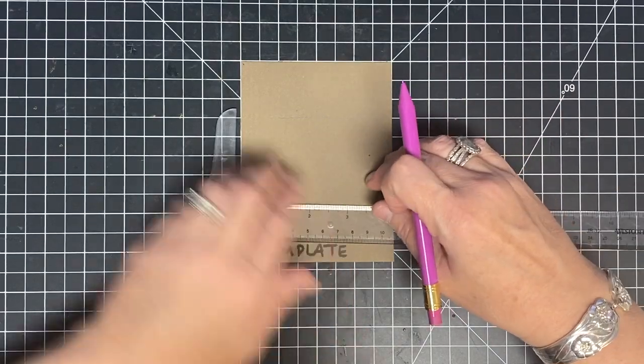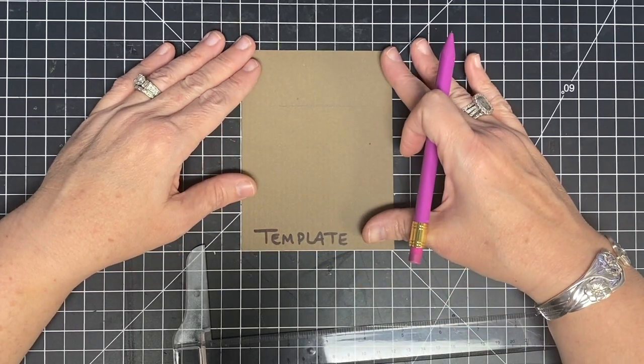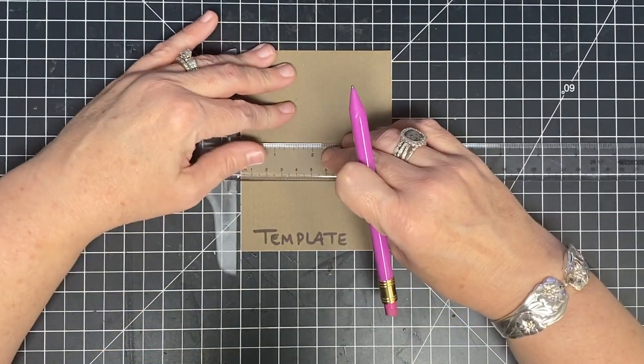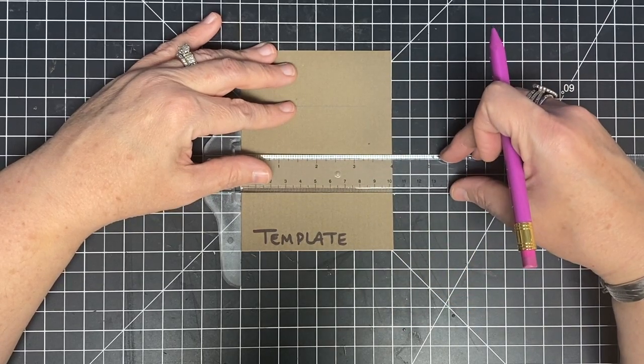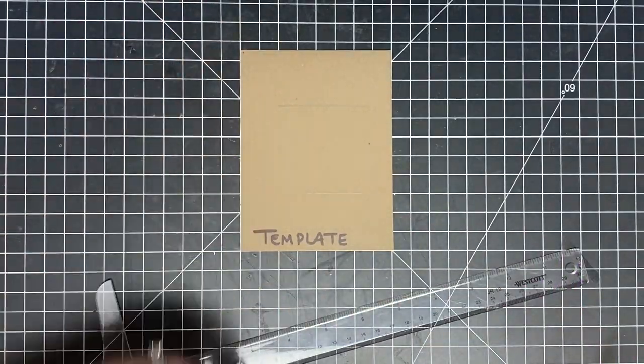Now I want to come an inch and a half up from the bottom. You could just mark an inch and a half up on both sides — that would be fine. Then I'm going to come from the top, line it up on both sides, and make myself a mark. So that gives me an inch and a half from the top and an inch and a half from the bottom.